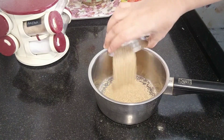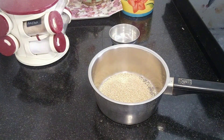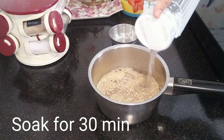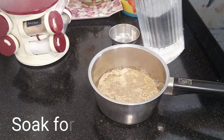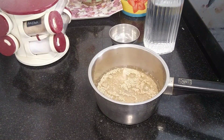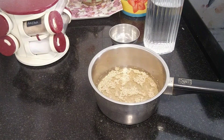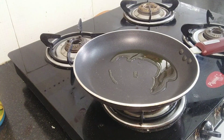Now let's soak 1 cup of quinoa for 30 minutes. Soaking any grain is very important because grains have a lot of phytic acid which causes digestion problems. When you soak it, the phytic acid breaks down, so when you cook it you will have much better digestion.